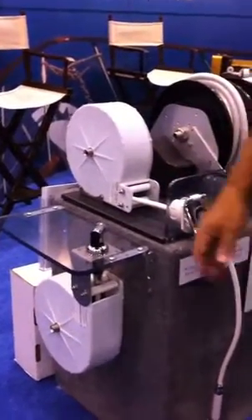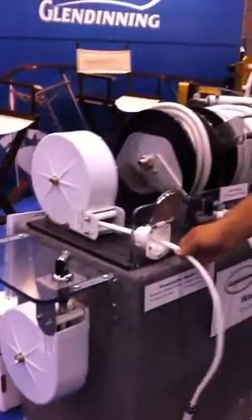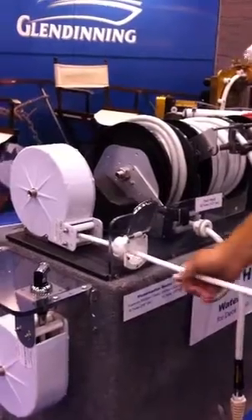With a $149 list price, it can go on any size of boat, any length of boat, and makes it a very easy way to handle that really troublesome shower hose.